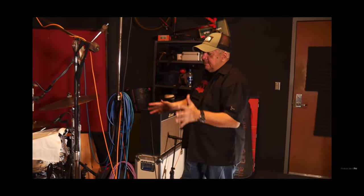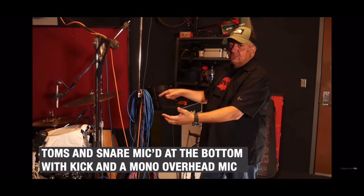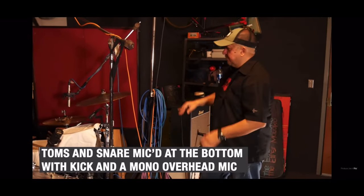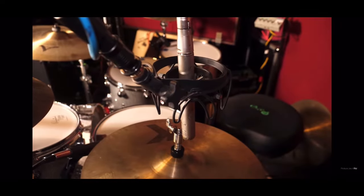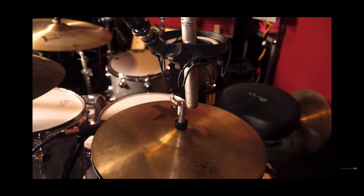Once again, mics are only on the bottom — they're not mic'd on the top of the floor tom and the snare. We have a kick mic going on and we've got an overhead. And I did put a hi-hat mic because he kind of plays it as he's drumming, and I wanted to make sure I could capture that.